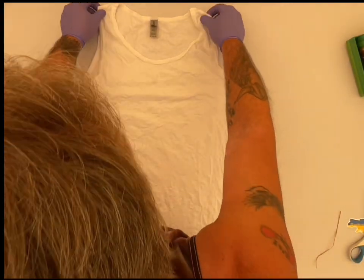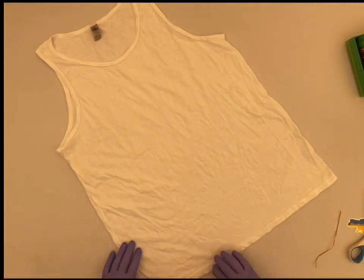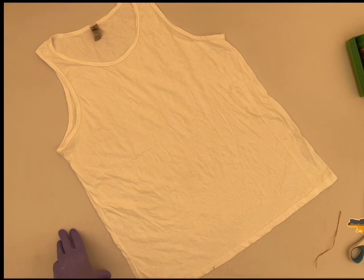The shirt has been washed, dried, and soaked in soda ash. Then spun out in my Panda Spin Dryer. If you don't have one, you can use your regular washing machine on the spin cycle, or you can wring it out the best you can by hand. I know I had to in the beginning.